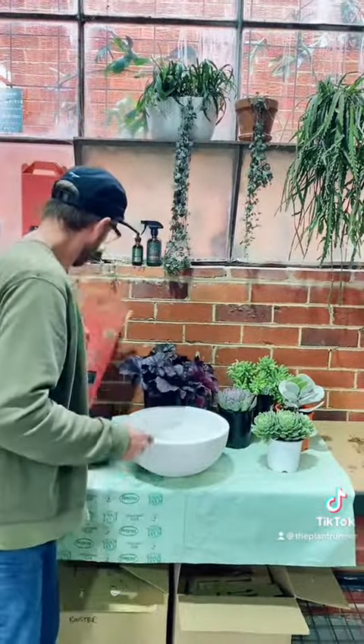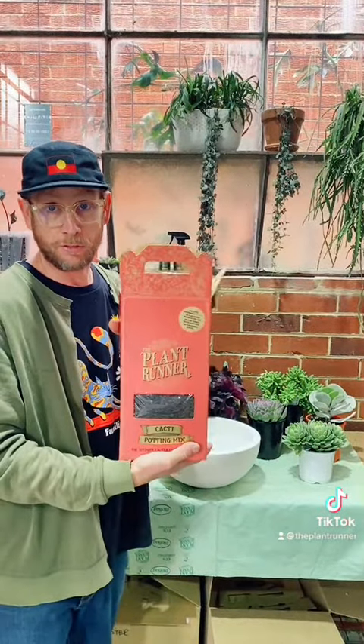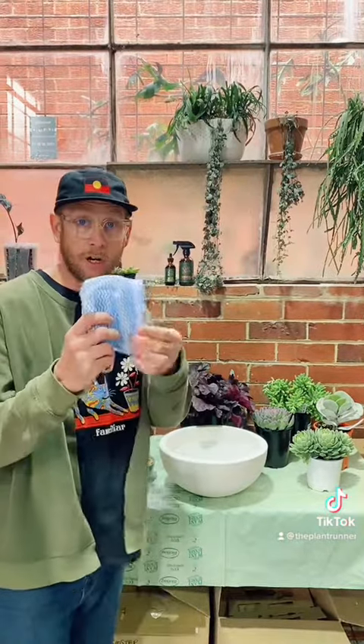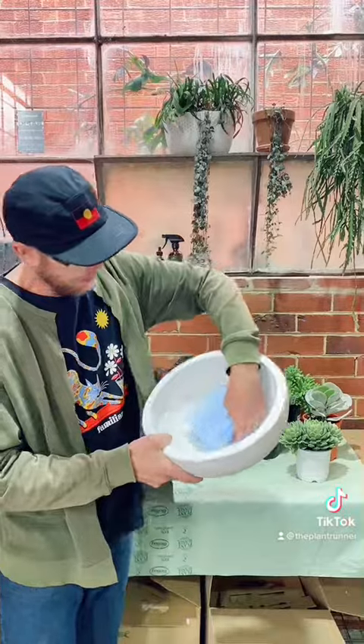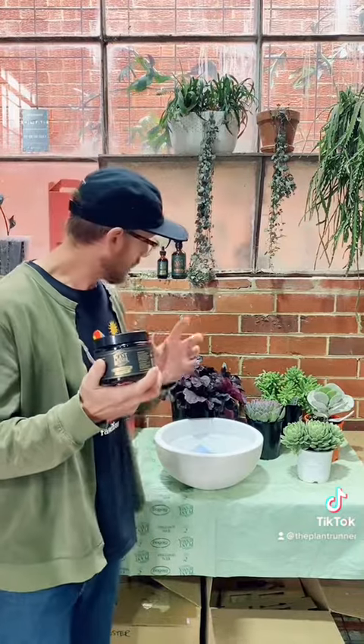You need a cacti and succulent polymix so it's free-draining. You need one of these guys — just something permeable to go in the bottom of the pot to cover that hole up like that. Then we're going to put a bit of soil and micro booster in there, just to boost that soil and get some plants cranking really nicely.